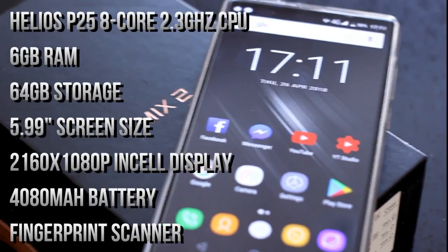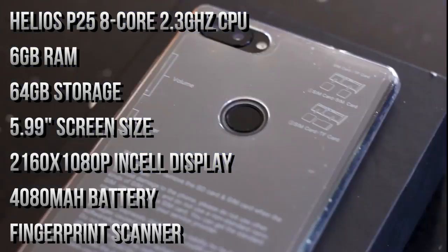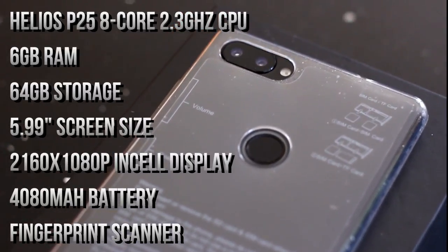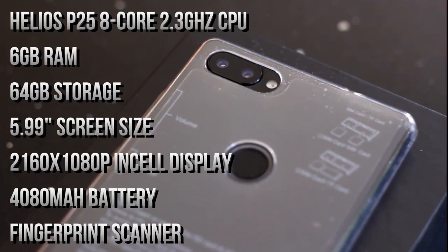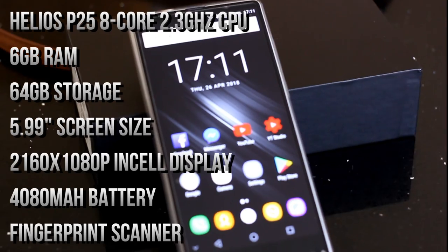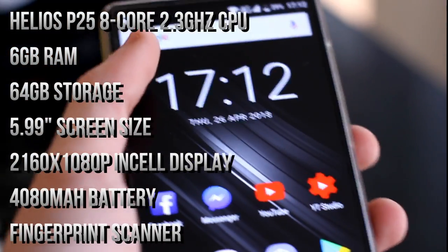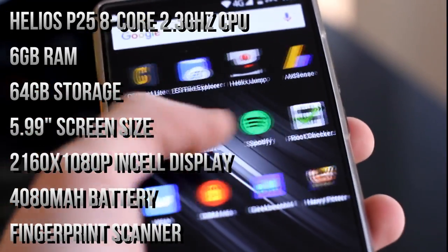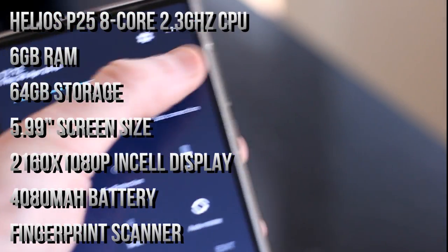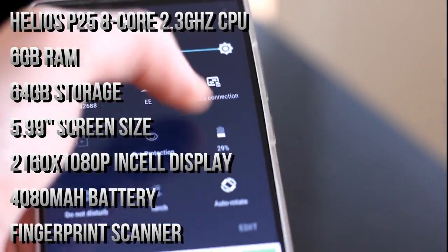Today I'm looking at the Ukitel Mix 2 smartphone. It's got an octa-core 2.3 gigahertz Helios P25 processor, 6 gig of RAM and 64 gig of internal storage. That storage is expandable with a micro SD card — it can take an SD card up to 256 gigabytes, though some listings have it as a maximum of 512 gigabytes.